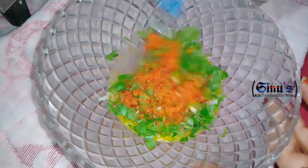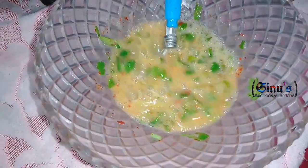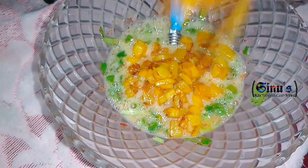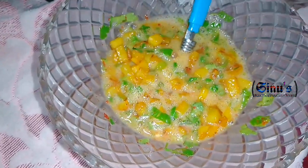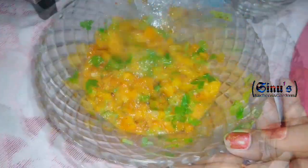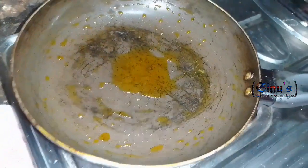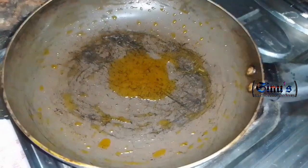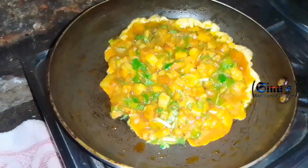We will mix the eggs and mix them with the potatoes. Put the potatoes in first and mix everything together. Now I am going to fry the potatoes in the pan with a medium flame.